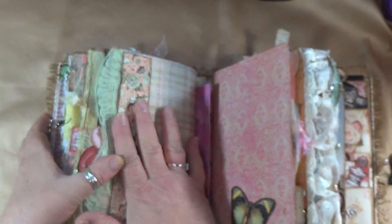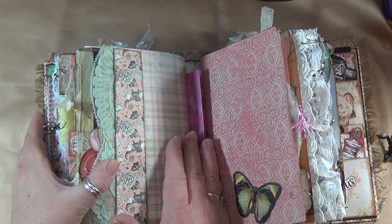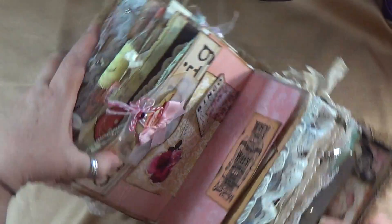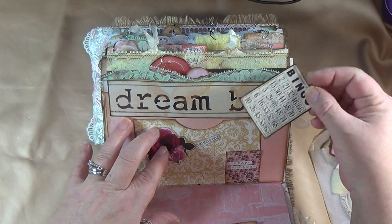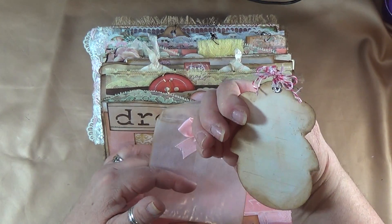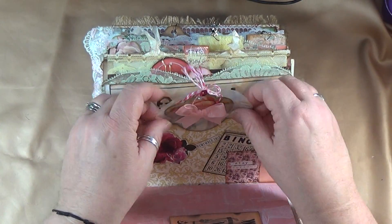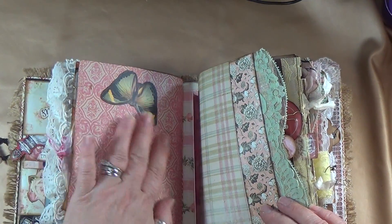Over here is just a place to journal — this is the flap from that little purse. I didn't do anything with it because I could not create any more bulk in this book. This is not a tuck spot. Over here we have another beautiful pocket with a little bingo card — you can journal on the back of that and tuck it in. I made this little pocket and inside is a cute little tag from Dreams Etc's ephemera set, sitting in the glassine envelope. I put some bows on it — I thought it looked super cute.